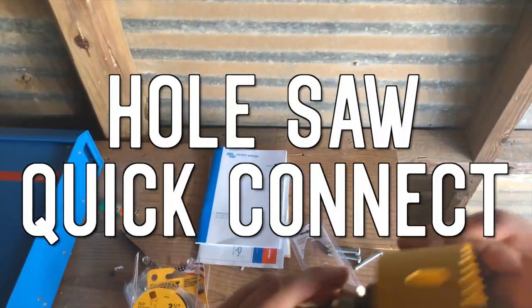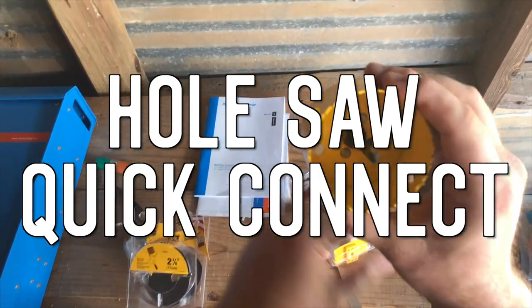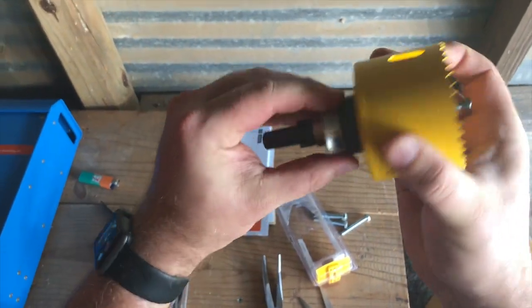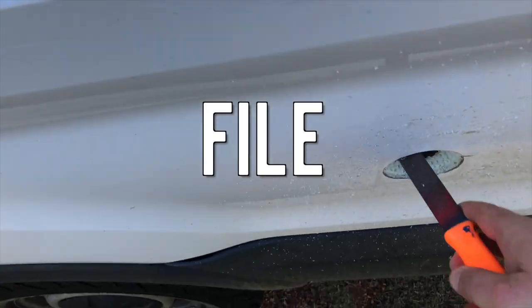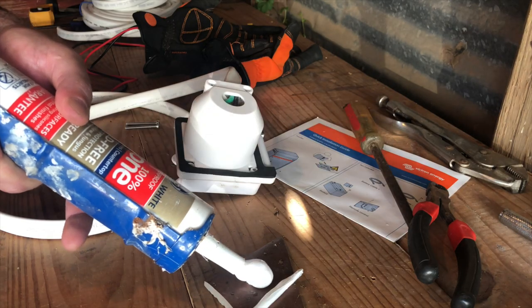I also got this neat quick connect hole saw adapter from DeWalt. If you've ever had to try to put on one of the hole saws that don't have one of these, it's a real hassle, so it was nice to pick this up. You're going to need a file, sandpaper, and GE Silicone 2 sealant.